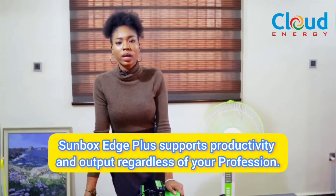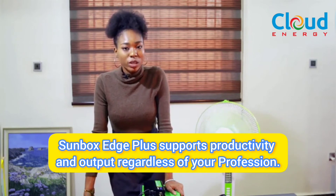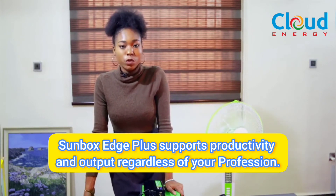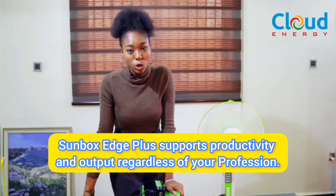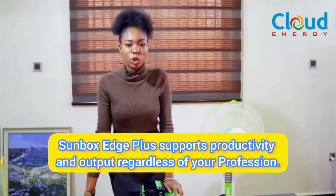This device is going to give you up to 24 hours of electricity — your phones, laptops, televisions, fans, and light bulbs. Whether you are a banker, a lecturer, a researcher, a graphic designer, a teacher, a student, or a baker — whatever you do — the Cloud Energy Sunbox is here to help solve all your electricity needs.